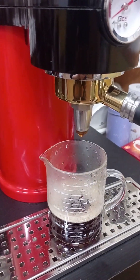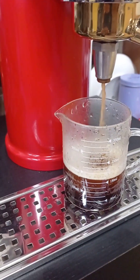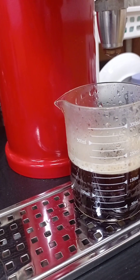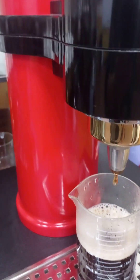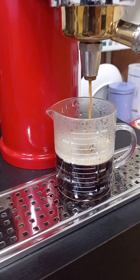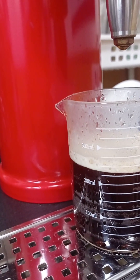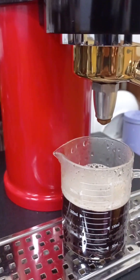Each pre-infusion is 20 seconds. Now it's at 150 cc — this is the last shot. Now it's at 200 cc, then 210 cc. Because we didn't throw away the first shot, the total is around 200 cc.